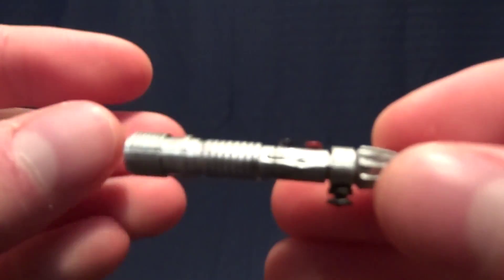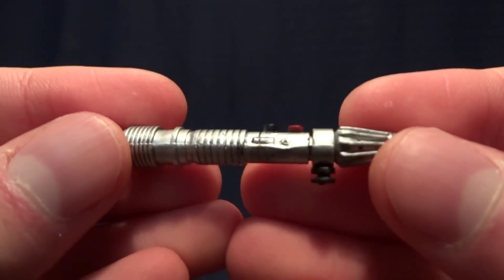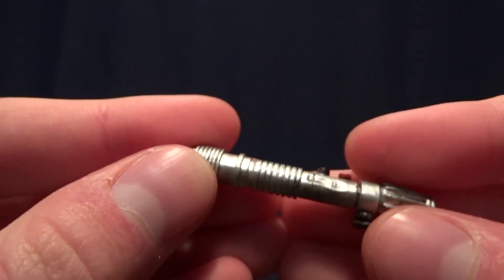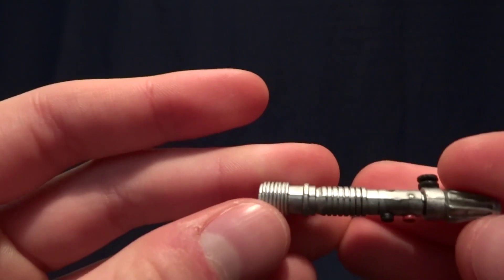He also comes with an unignited lightsaber hilt, which has a pretty bad seam line, but it's not a huge deal. The paintwork is pretty good.